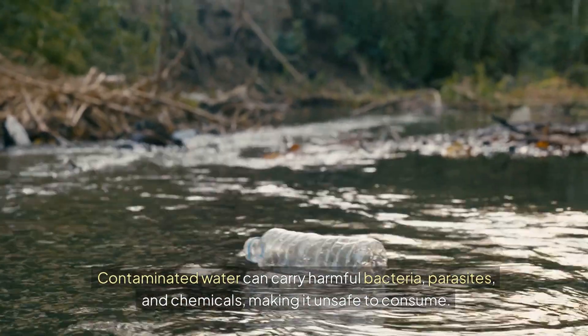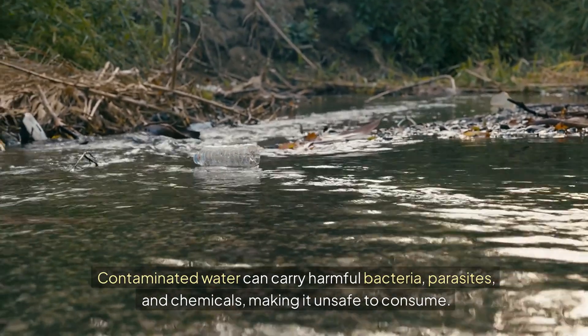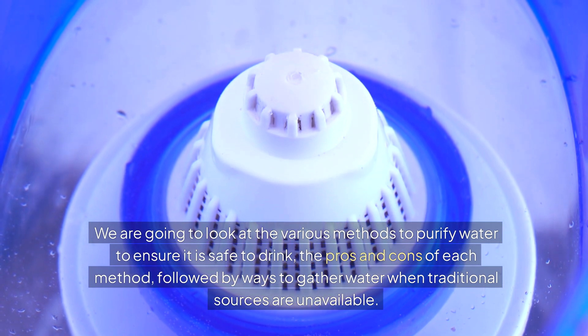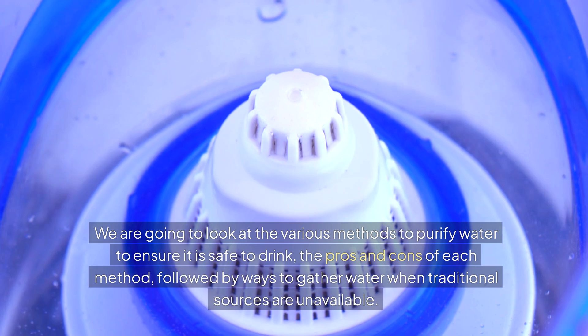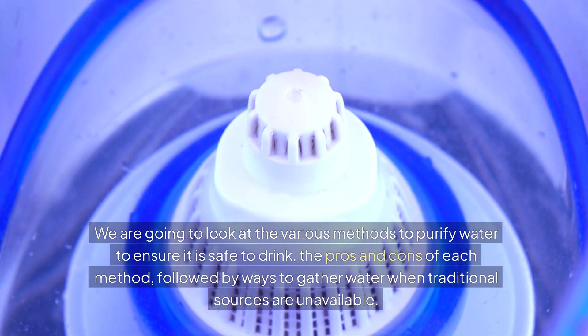Contaminated water can carry harmful bacteria, parasites, and chemicals, making it obviously unsafe to consume. So we're going to take a look at the various methods to purify water to ensure it's safe to drink, also the pros and cons of each method, and some ways to gather water when traditional sources are unavailable.